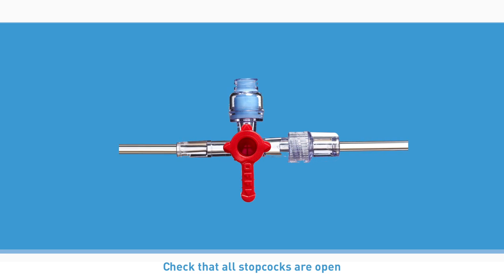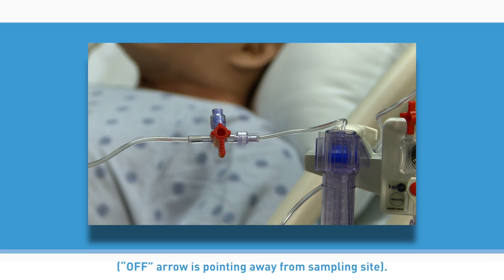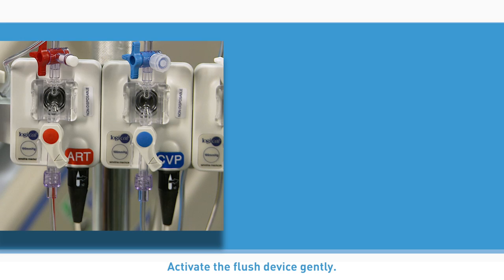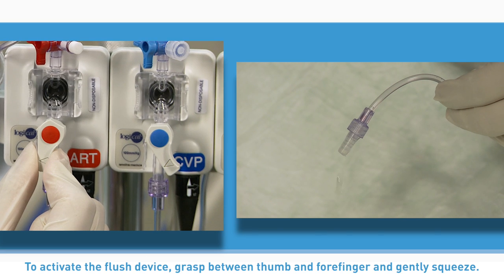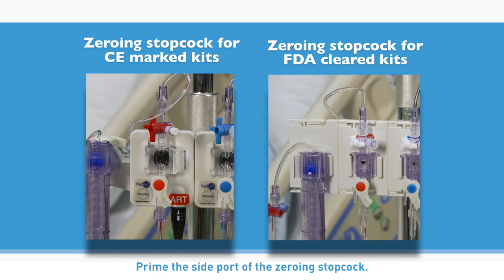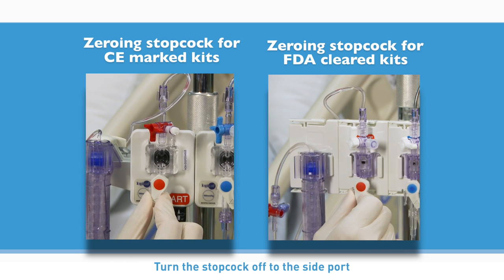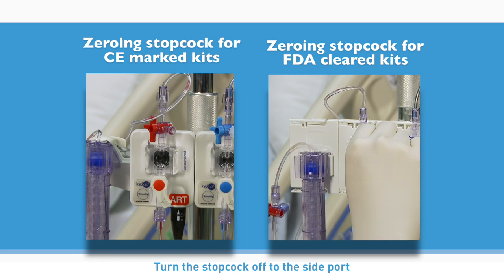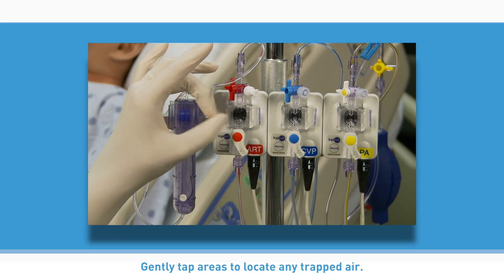Check that all stopcocks are open. When the system has two sampling sites, the distal sampling site stopcock must be open — the off arrow pointing away from the sampling site. Open the roller clamp. Activate the flush device gently. Remember, air rises — always allow the fluid to fill from below. To activate the flush device, grasp between thumb and forefinger and gently squeeze. Prime the side port of the zeroing stopcock. Turn the stopcock off to the side port and close with a non-vented cap. Gently tap areas to locate any trapped air.